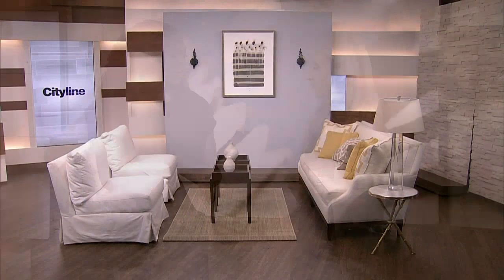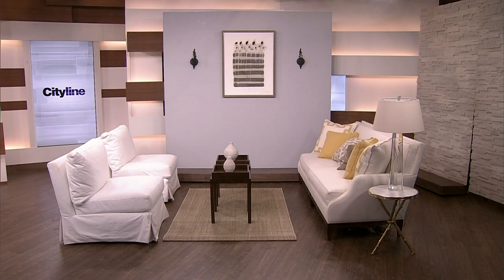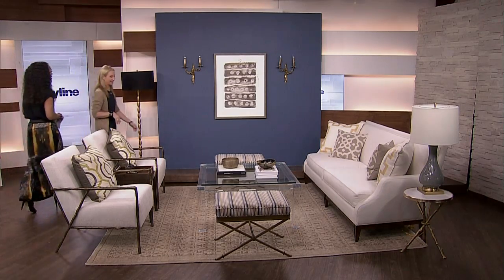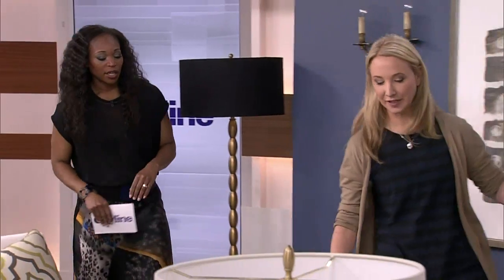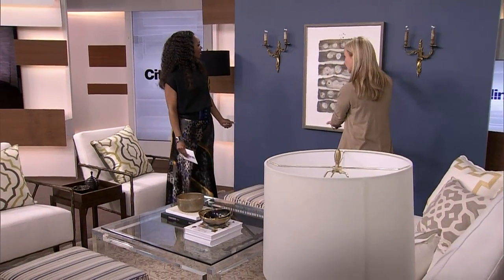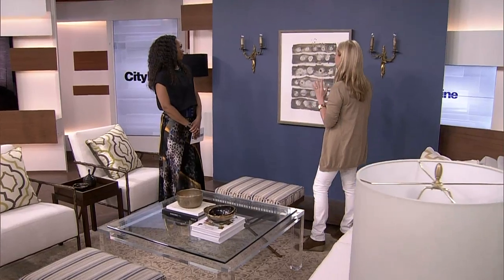It looked like a pretty nice space, but there were definitely some mistakes — little things that a lot of us tend to do. You can see we were missing a coffee table by the two white chairs, and the art was hung a little bit high. Check out what Suzanne has done to this space. That wall color made a huge difference — it gives you that contrast we talked about, and see how the art has come lower.